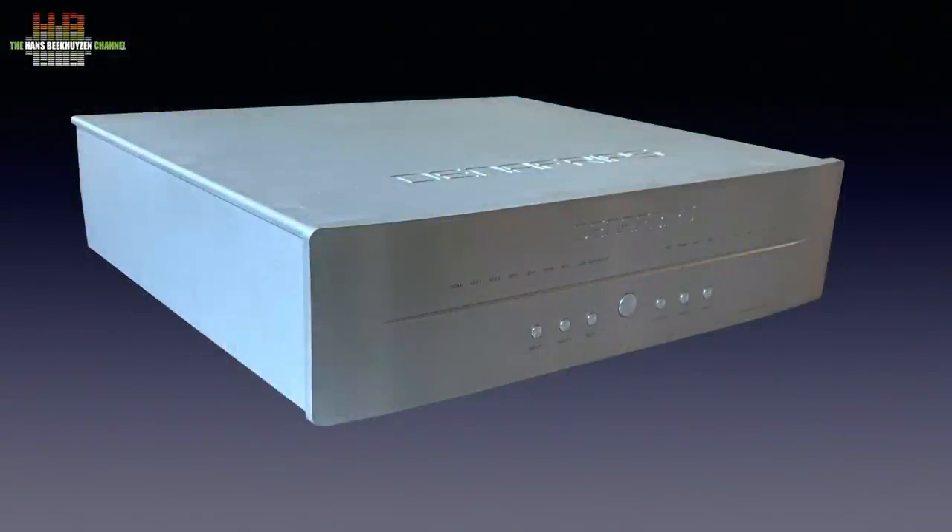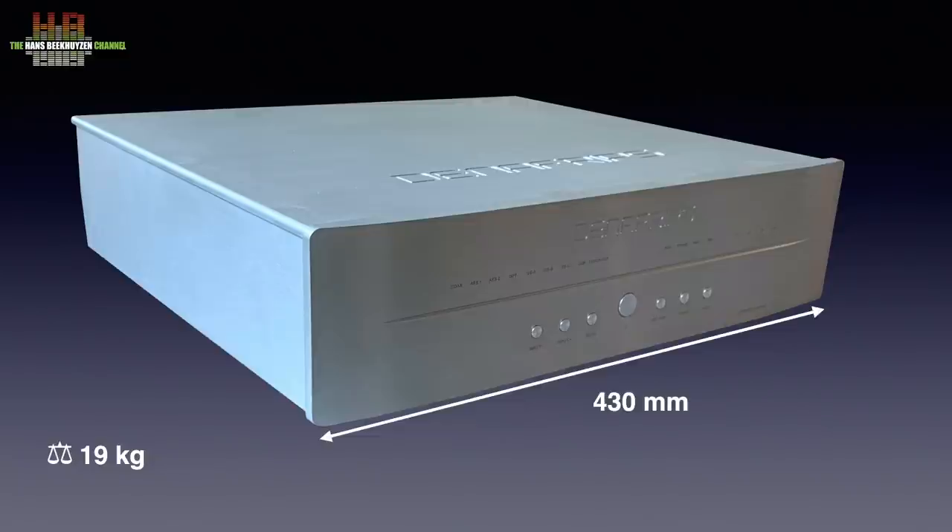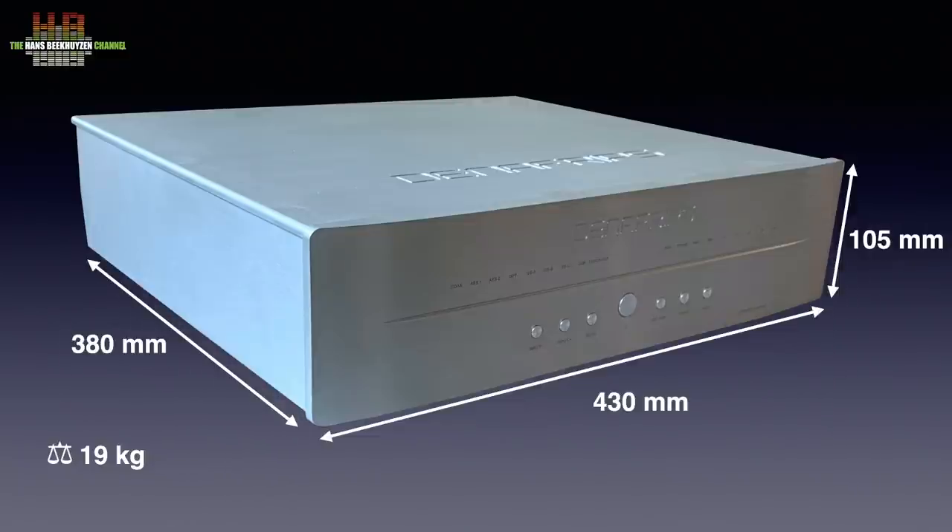The Terminator Plus is a big and heavy device, clearly bigger and heavier than the Venus II I reviewed a few weeks ago. At 19 kilos it is more than two times heavier, and it measures 430 x 380 x 105 mm. To make sure you understand, this is only a DAC — a digital to analog converter.